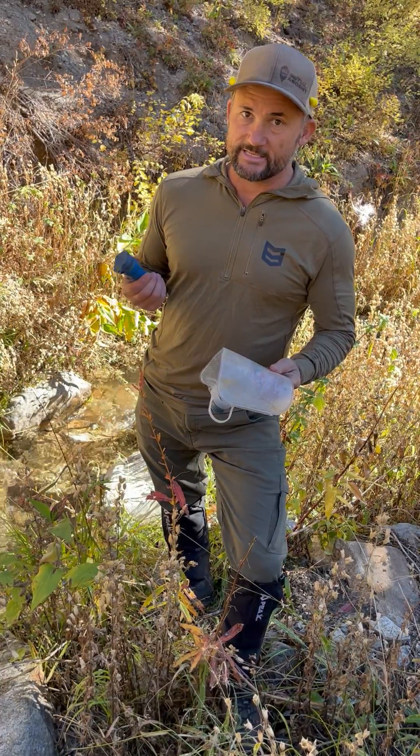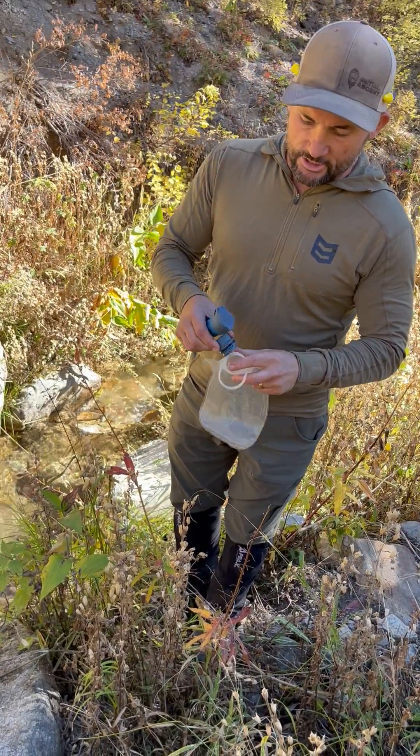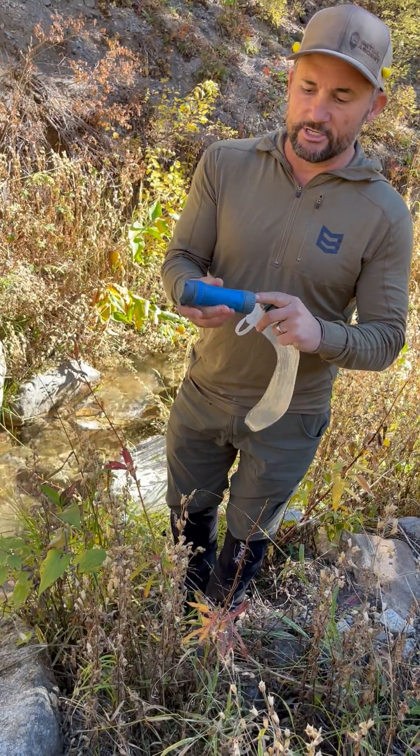With this here, this thing is amazing. So let me show you how it works. You've got your dirty bag, and then you've got your filtration system — a dirty side and a clean side.